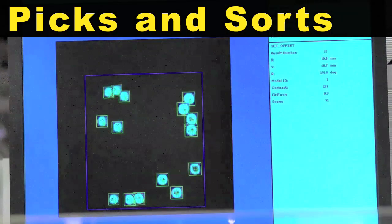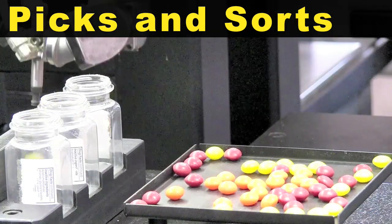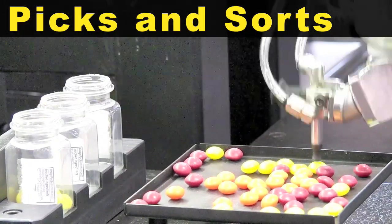Using IR Vision and a color camera, the robot picks and sorts the yellow, red and orange pills separately.